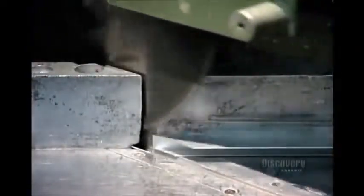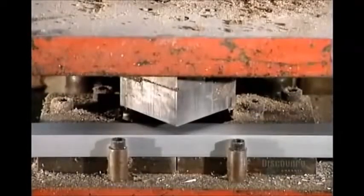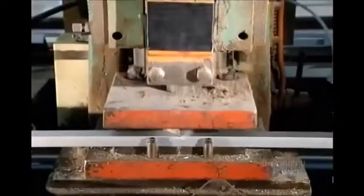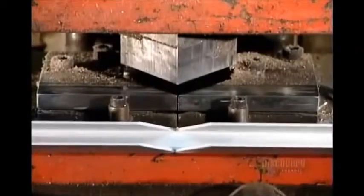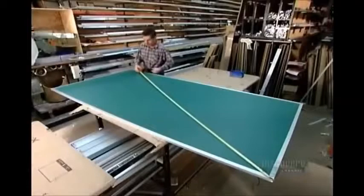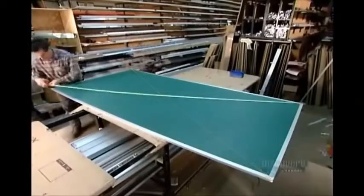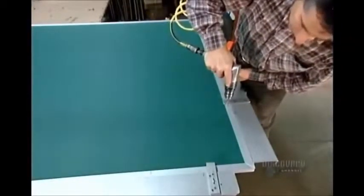They make the blackboard's frame out of one long strip of aluminum molding with a stain-proof satin finish. They make a series of 45 degree angle cuts, which enables them to bend the strip around the board's perimeter, creating neat corner seams. Workers file down and polish any sharp edges left by the cutting. After verifying that it's perfectly square, they fasten the frame using either rivets or screws, depending on the model.